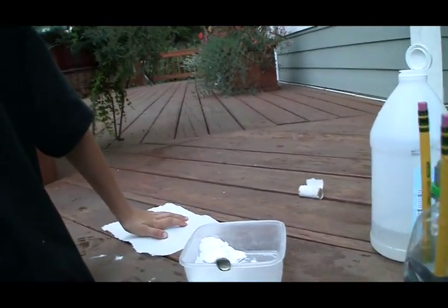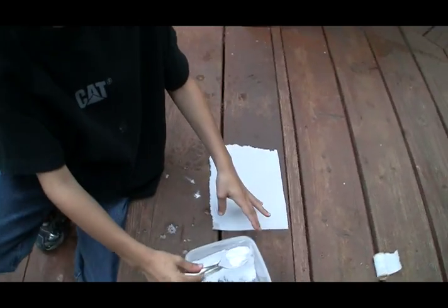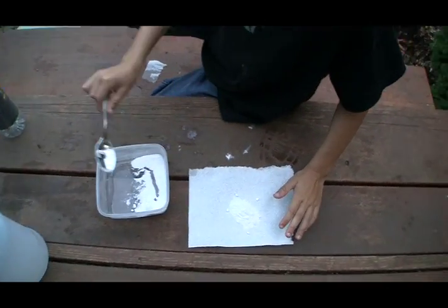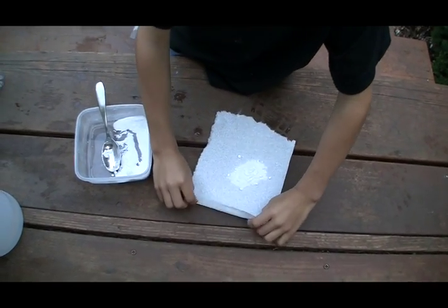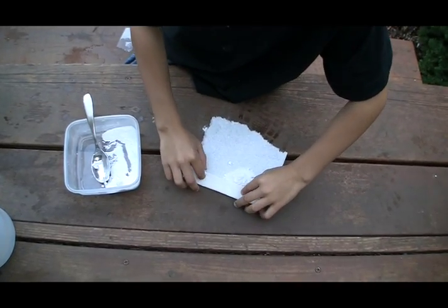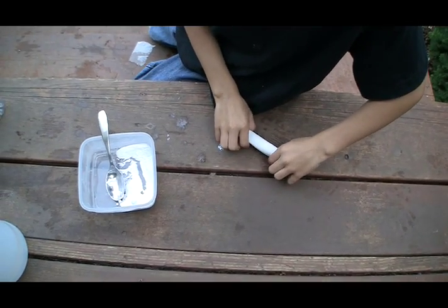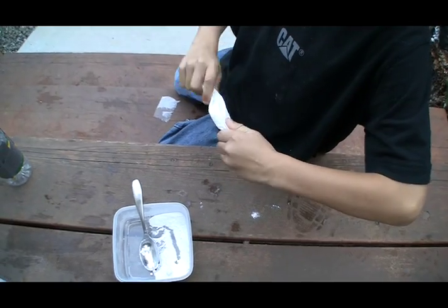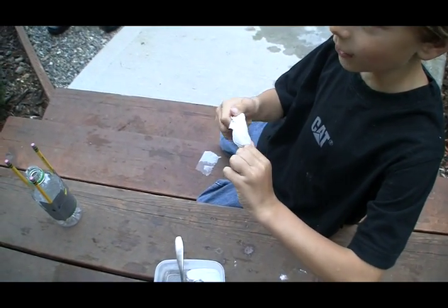And then what do you do? Take one scoop, put it in the middle, and then wrap, roll it. Like a burrito, huh? Yep. I don't know if that's a burrito I'd want to eat. How about you? No. Roll those ends like a cigar between the fingers of a six-year-old. That's a small engine.